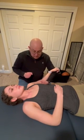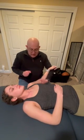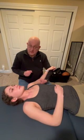As we start this inferior glide, we want to make sure that we maximize how much abduction she has before we do the inferior glide. As with all mobilizations, it's really important to understand your landmarks, your anatomy, and understand where your hands are.